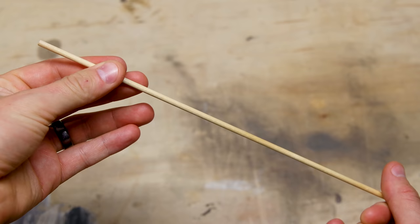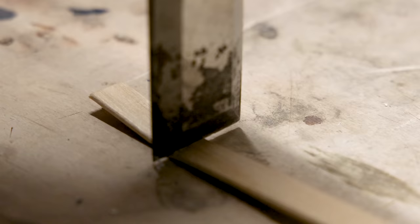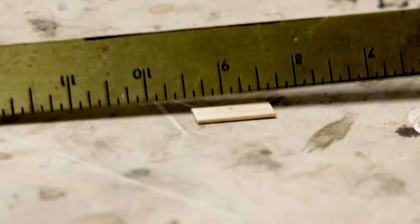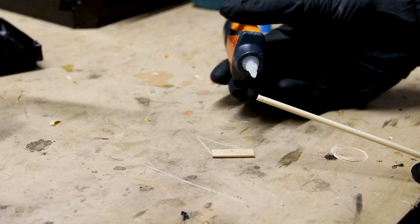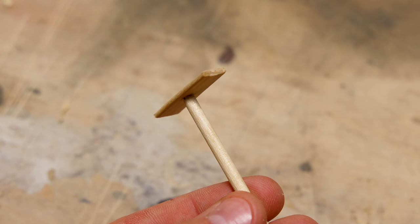I'll start with the most basic tool of all — a single dowel rod. The next one starts with a popsicle stick. I cut out a small section that's about an inch wide, then marked for the center where I'll attach the handle. I applied glue to a dowel and applied pressure until secure. It's a simple tool that can be used to add intricate details.